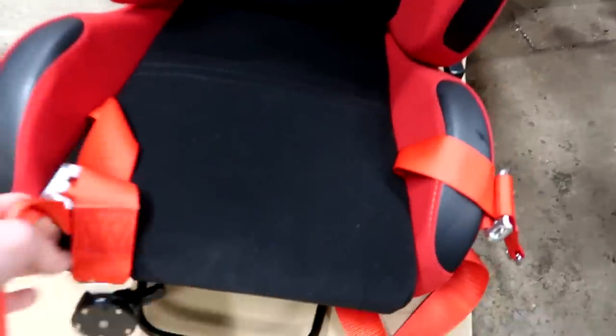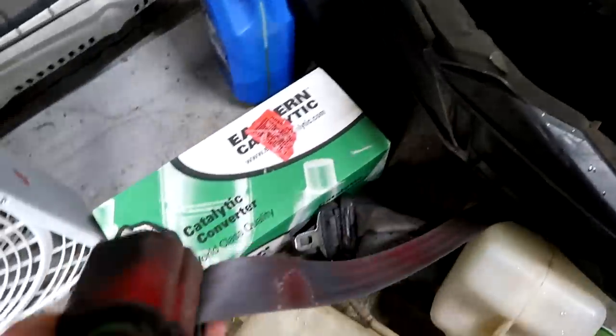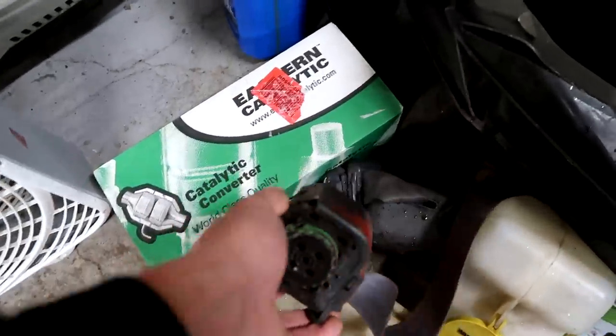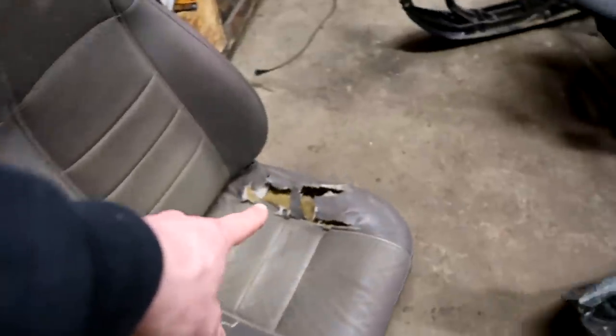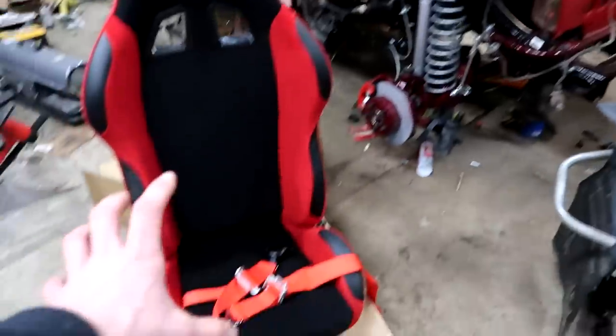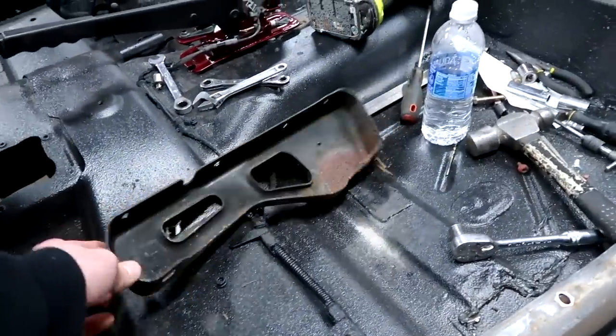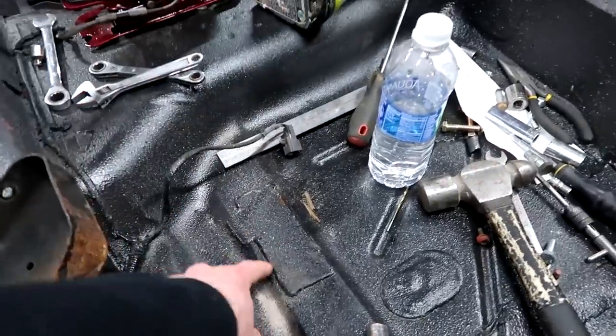We got the four-point harnesses because the seat belts that came with the vehicle - somebody got overspray on them when they went ghetto fabulous - so we're not going to reuse those. Plus these things look sexy. We've got the turbo so we're going to need the four-point harnesses. We're just going to mock up these existing plates here.